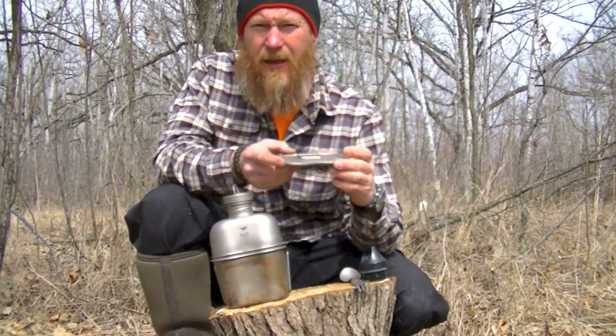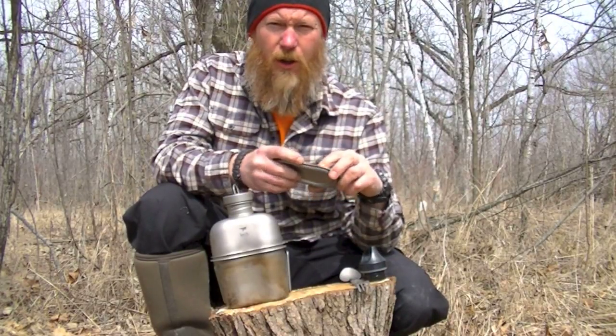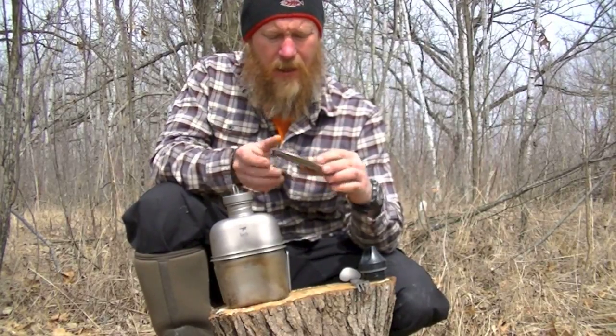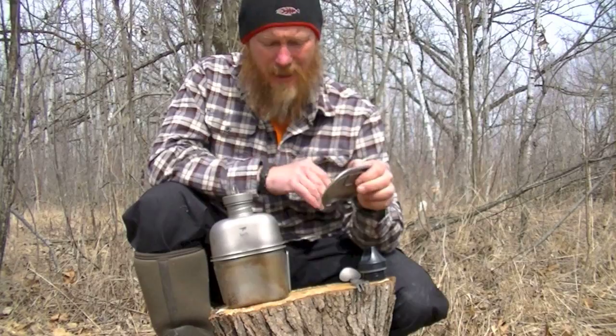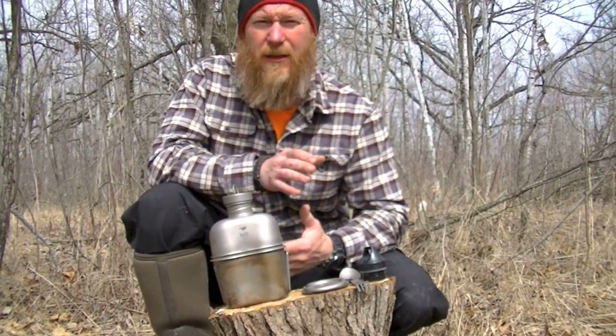I'll put a link in the description of the video below. Nicole Apillion and Alan Kay — Alan from Season 1 of Alone and Nicole from Season 2, my season of Alone — turned me on to this setup. I'll just say right off the bat, it is expensive, but it's a very lightweight, heavy duty piece of gear.